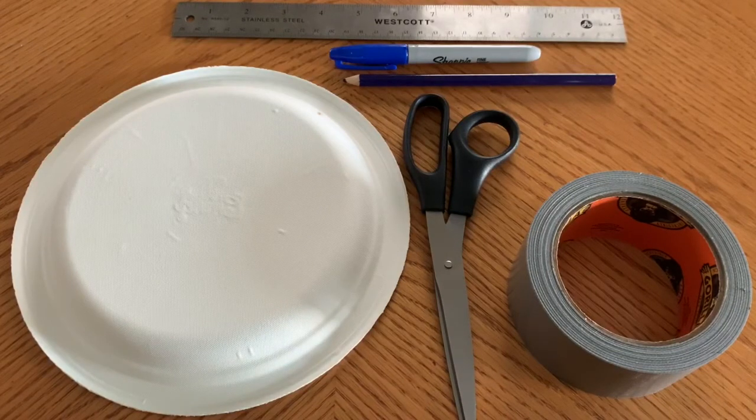Here are the materials that you'll be needing for the sundial: a paper plate, some scissors, duct tape, a pencil, a marker, and a ruler.